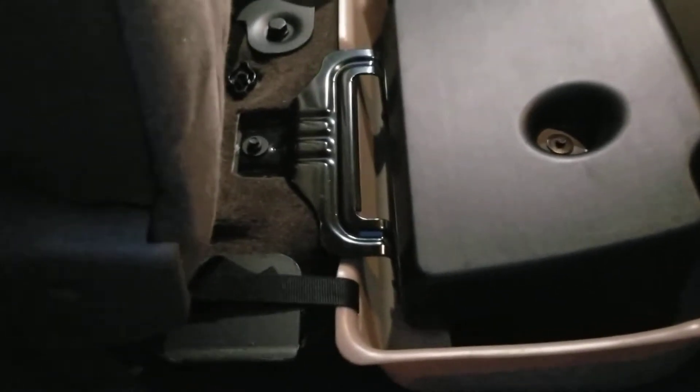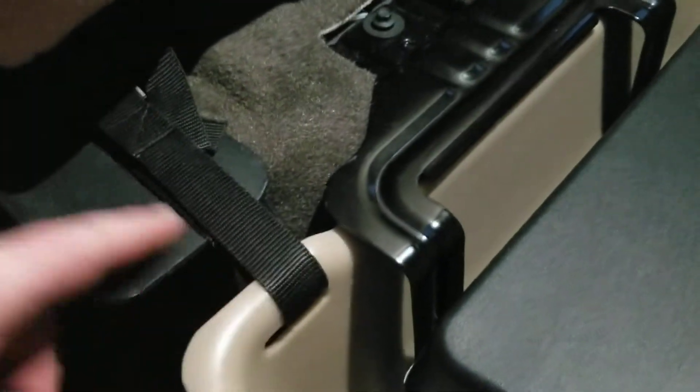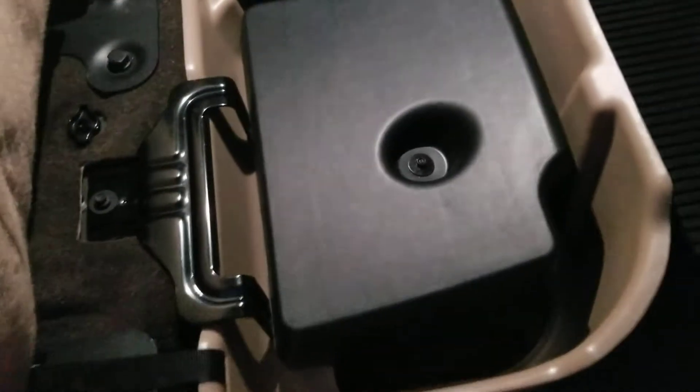We don't have this side over here strapped down yet, but we do have this side — we left it off so we can show you. It secures with those brackets I showed you in the last video, and then you just loop the strap through right here. You can see how it mounts back there on that little mounting tab — the strap goes through there.